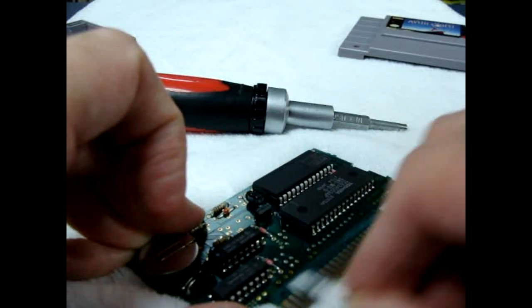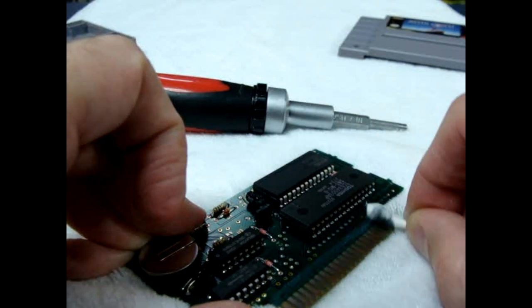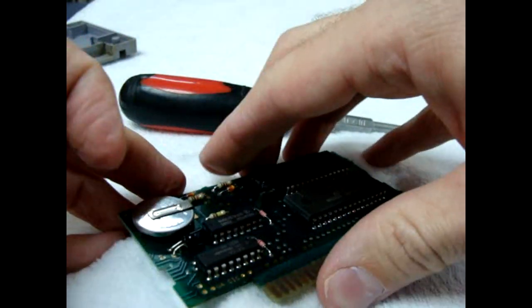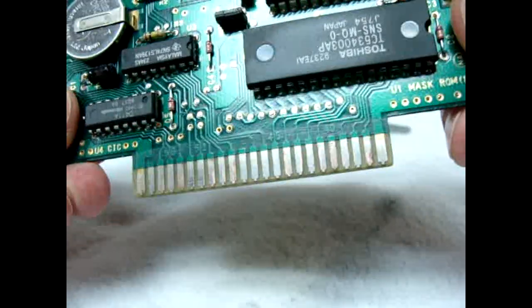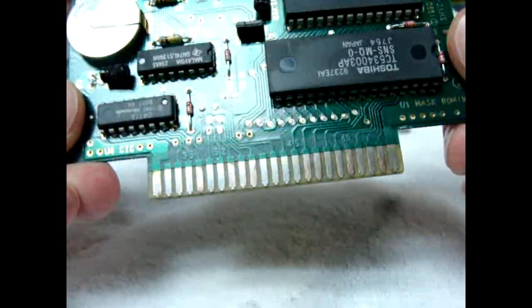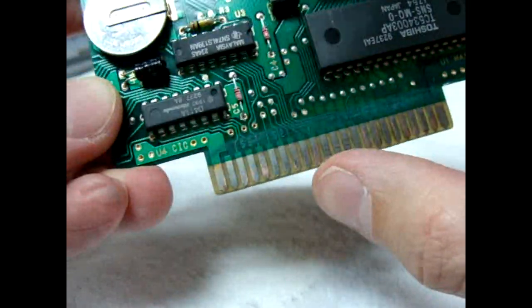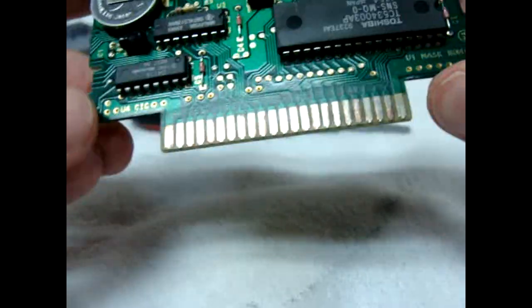Now it's looking a lot better here. Let me just get this one pin. As you can see, most of the oxidation is gone. But as I told you before, you can see that the gold color is coming off of the pins.